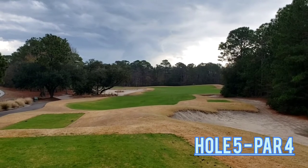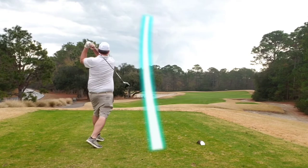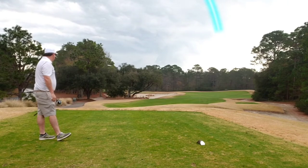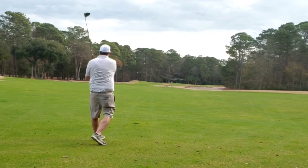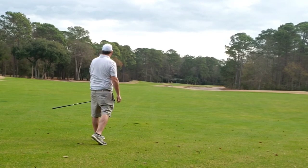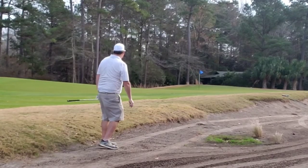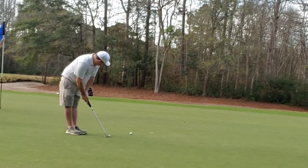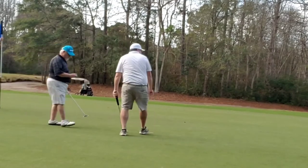Hole 5, par 4 — a little bit of a dogleg left to right. Just aim to get a good tee shot out in play, and I let that big dog eat and meet that first goal. Unfortunately I have a little bit of a hiccup — get a line drive, it does roll out very well, and I get to play out of one of these waste bunkers for the first time today. Chop a low 7 iron and let it roll out — really good shot. Then I attack my par putt, just leave it short. But bogey — good score.